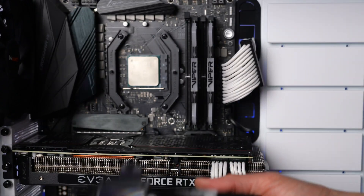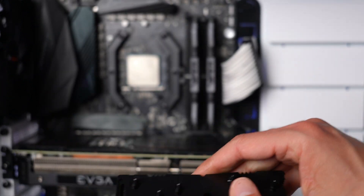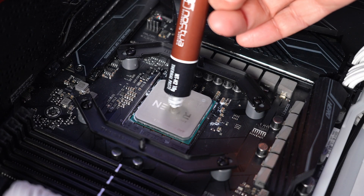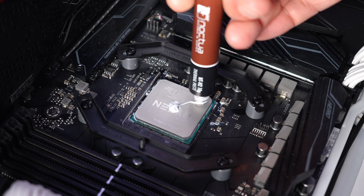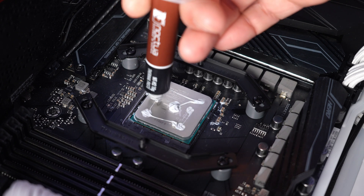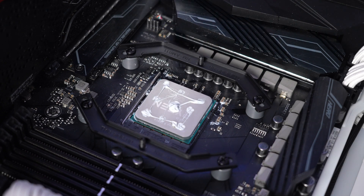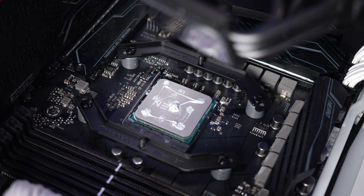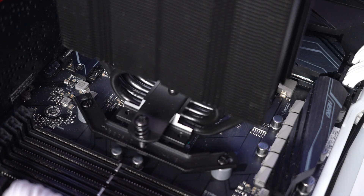Now it's time to install the heat sink. I've removed the plastic cover off of the heat sink transfer plate. Don't forget you need thermal paste — I've put my system on its side on the bench so I can easily apply it. Note that I'm using more than a pea-sized application here. That old adage really only applies to Intel CPUs; AMD AM4 processors have about twice the surface area, so you really do need this much. Now I'll lower the heat sink into place, lining up the two screw holes with the two posts.